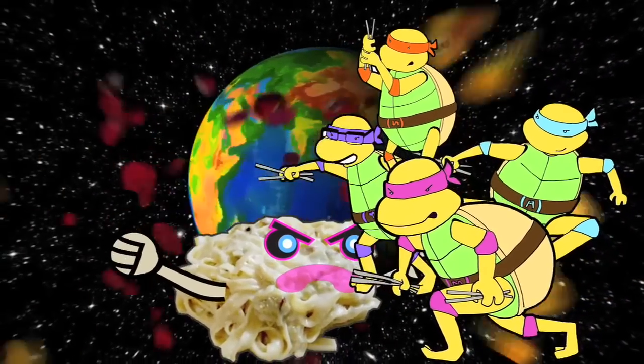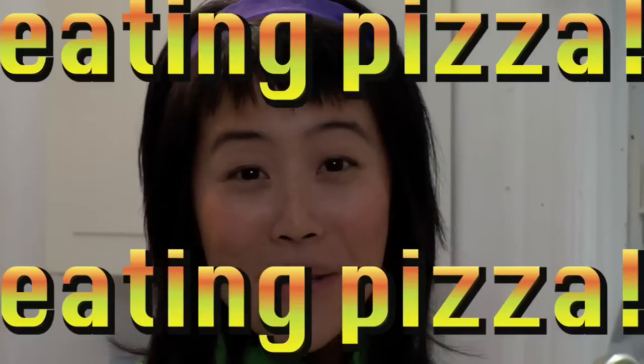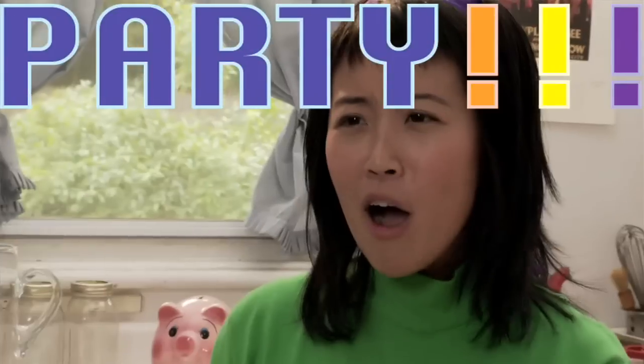What do Korean Ninja Turtles love more than defeating evil food villains out to take over the world? Eating Korean pizza! Pizza party! Pizza party!